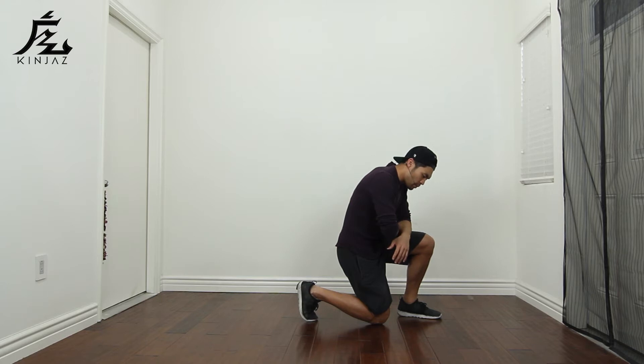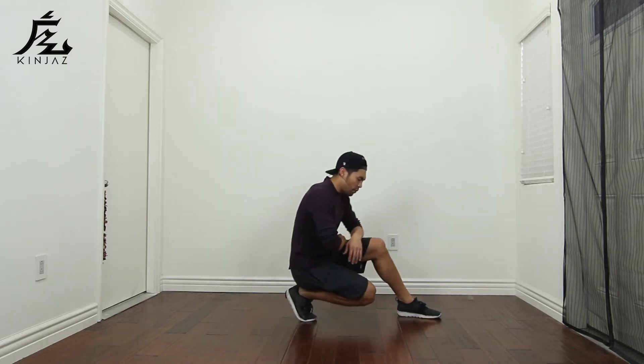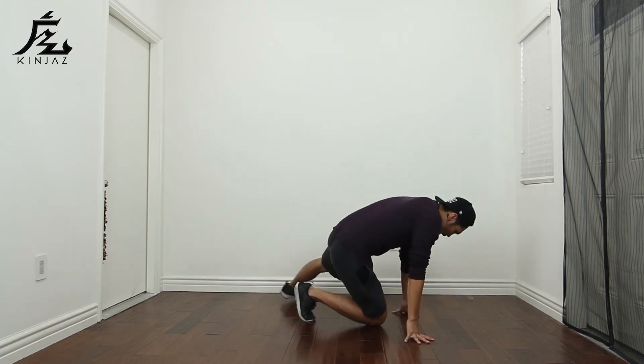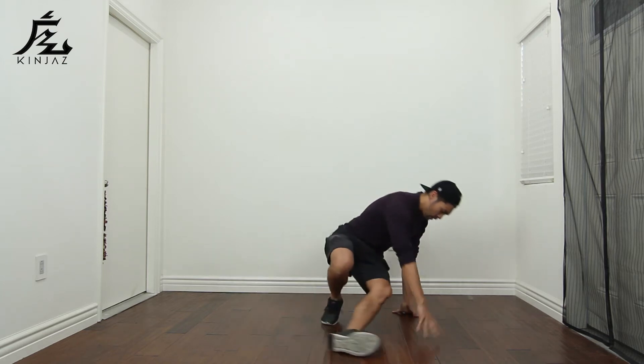From here, you're gonna do a back sweep. You almost want to pretend like you're in this position, but you're actually on your knee. So I'm gonna place my right arm down, my left leg is gonna go behind me, and then I'm gonna jump. When I jump, that's when I want to place my foot underneath my butt and then come back to neutral.